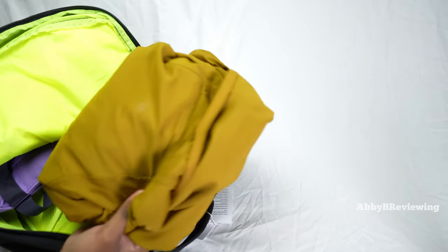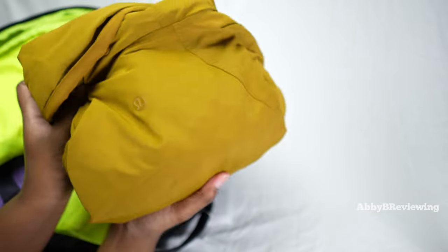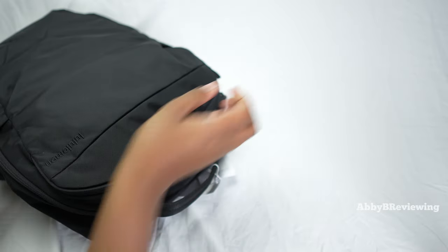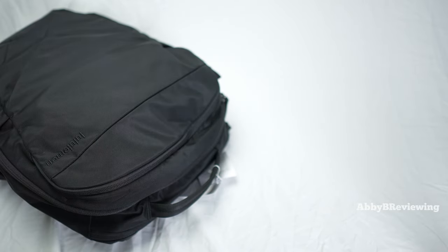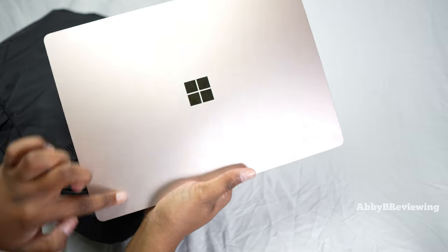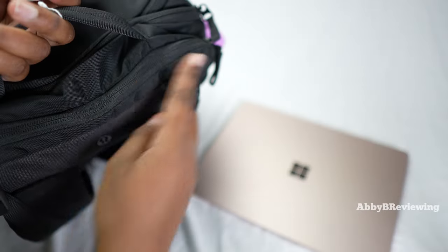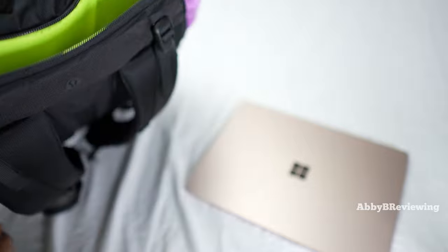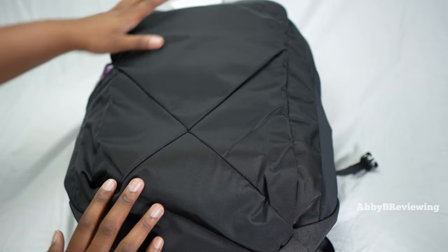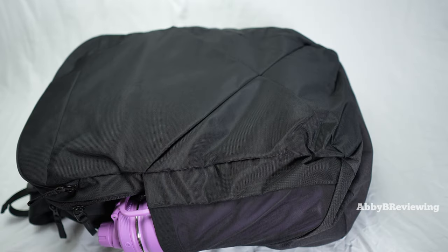I also have a jacket which I've folded up a bit, and I'll go ahead and zip it shut. The last thing I'm putting in is a laptop — this is 13.5 inches — and I'll go ahead and stick it into the back laptop pocket.